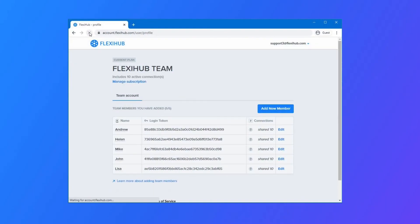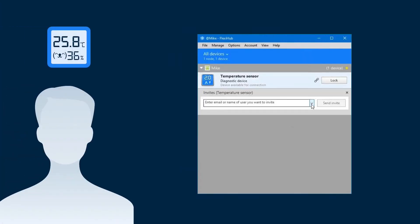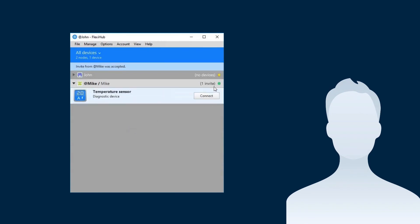Once added, activate your plan. Then copy login tokens and send them to the teammates so they can sign into the FlexiHub desktop app. The member to which computer the sensor is attached physically logs into the app and sends connection invites to the others. Now the members that have received the invites can accept them and connect to the sensor with a couple of clicks.